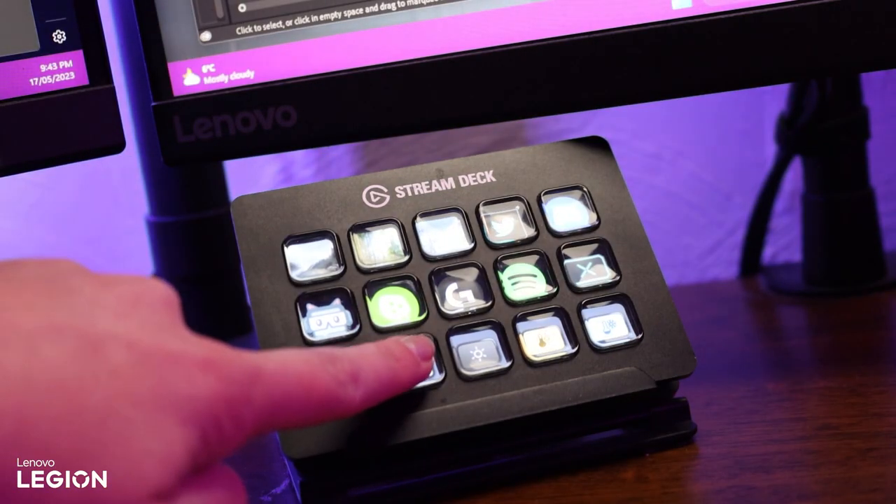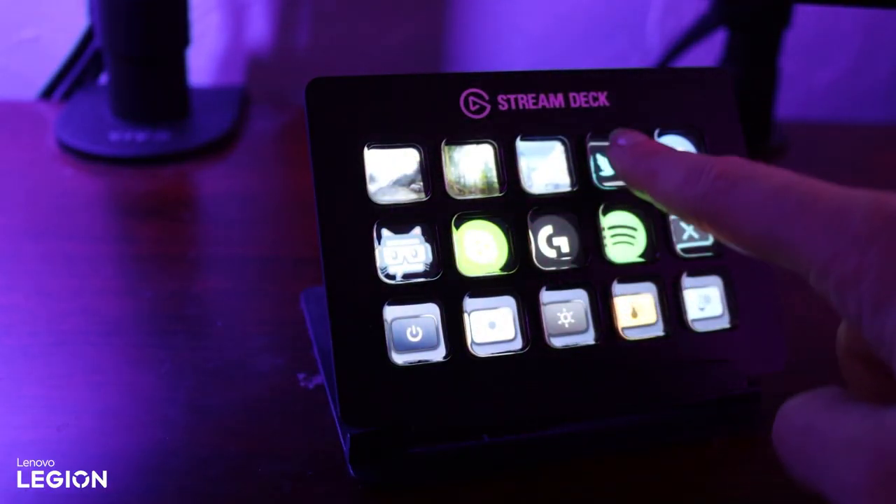Speaking of the stream deck — this is super handy for switching scenes, adjusting lighting, and having different sound cues queued up. I've added a few different things like a button that sends out a tweet saying I'm live, because sometimes I'll forget. But the amount of times I've accidentally bumped it while cleaning and sent the tweet out when I'm not live — it's not actually that useful. For that reason I wouldn't recommend having a go-live button programmed into your stream deck; it's just too risky.